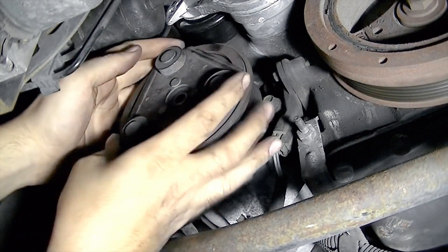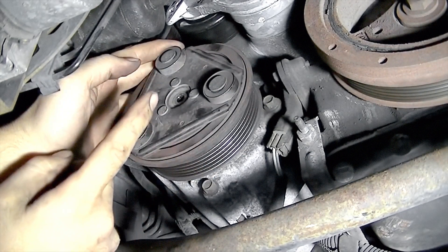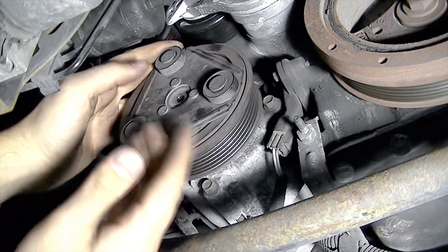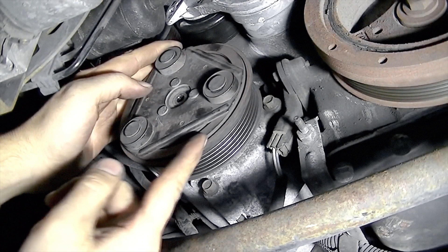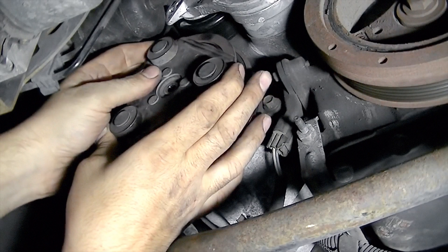Next we're going to slide this off, but go slow because there's going to be spacers between the clutch and the pulley. We might have a problem with our spacers either being worn or broken — that's why there's not enough space between here. Actually, this part is broken, so never mind. Make sure you catch anything that falls out.